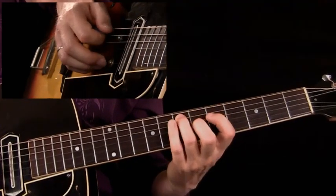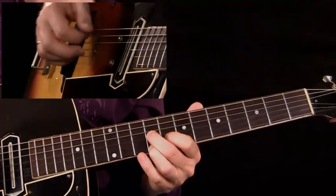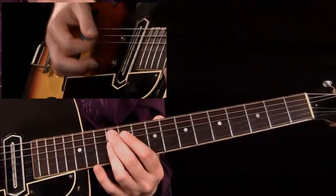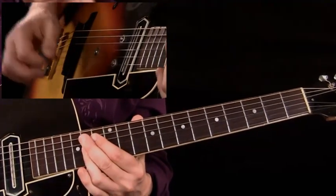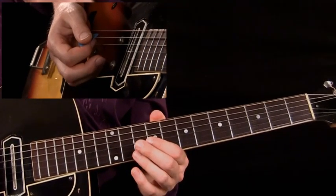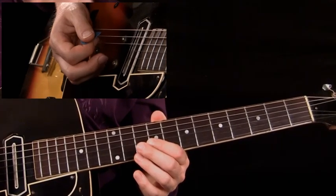Then A7 again on the G, B, and E strings. A9 at the 12th fret and A13 at fret 14. Instead of playing every chord on the downbeat, we approach it from a half step below on the offbeat, sliding into the chord.